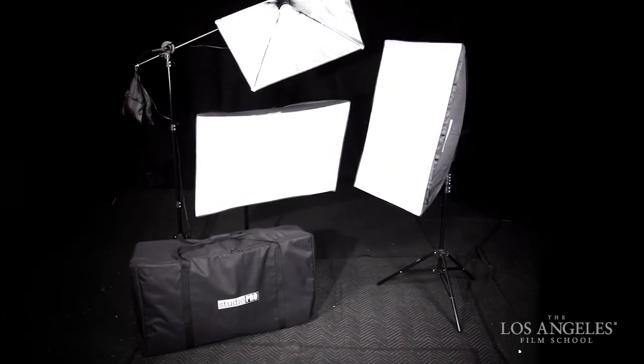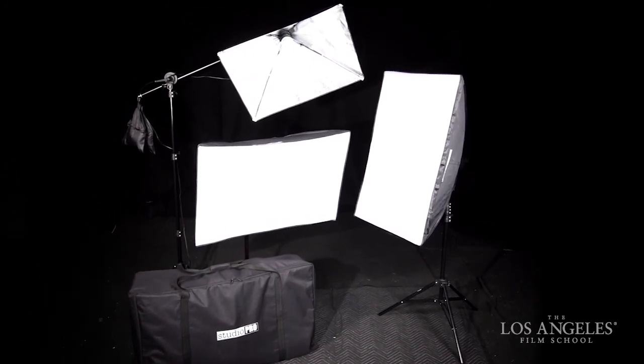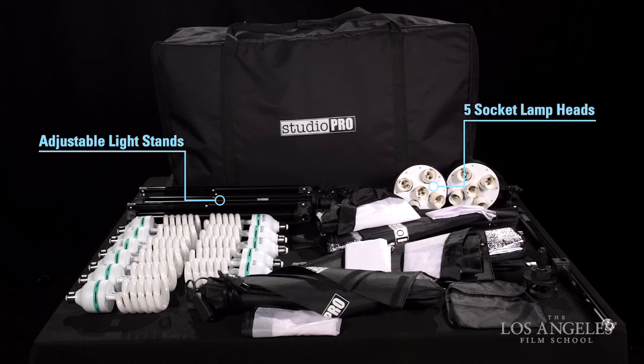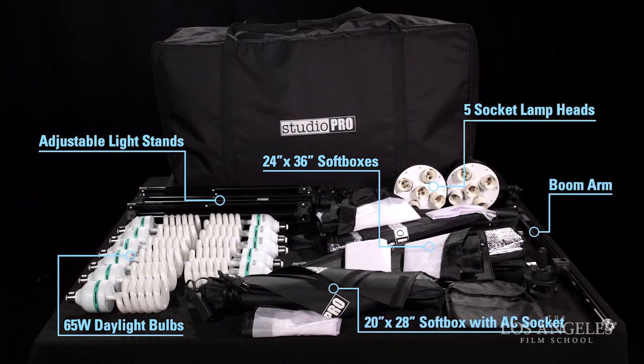Your Favatec Studio Pro Daylight Balanced Compact Fluorescent Light Kit contains two 24x36 inch 5-socket soft boxes and one easy-setup 20x28 inch single-socket soft box with boom arm kit. Included in the kit should be three 7.5-foot adjustable light stands, two 1000-watt 5-socket lamp heads with 24x36 inch soft boxes, eleven 65-watt photo fluorescent spiral daylight light bulbs, one 20x28 inch soft box with an AC socket, one 5-foot basic boom arm with sand bag, and one carrying bag for the kit.